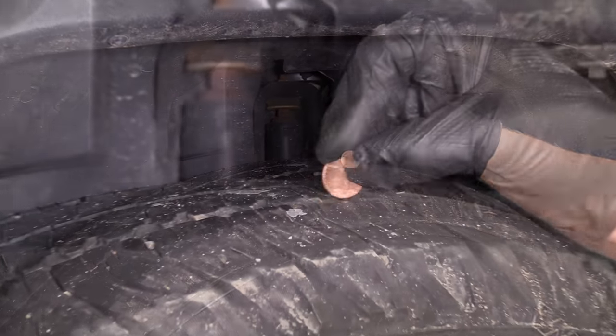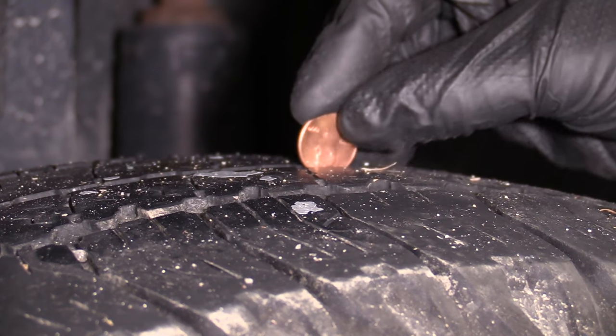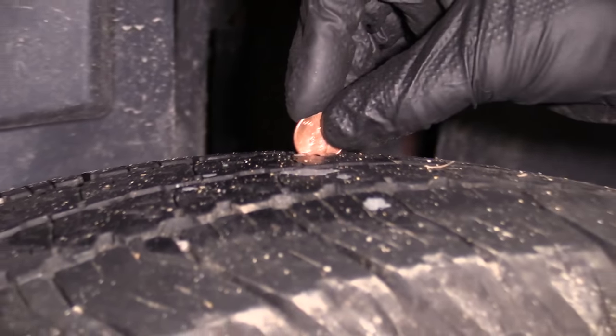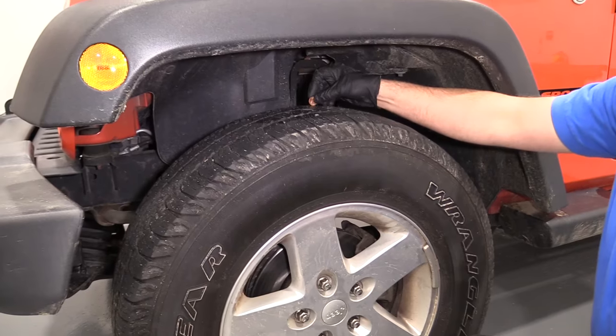Checking with the penny: on the outside of the tread I'm not even getting to the hairline, just barely the hairline on the middle, and then in the back it's covered the hairline. So there's some uneven wear on here. Just because you check it on the outside doesn't always mean it's good — you want to check throughout the tread.